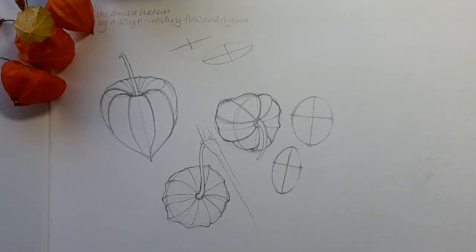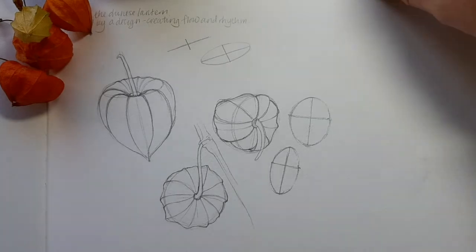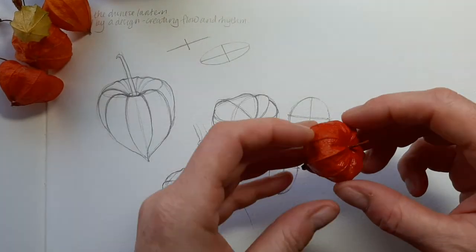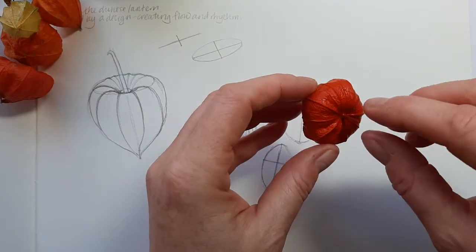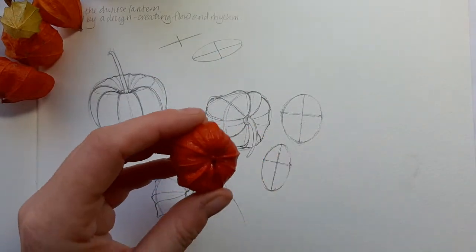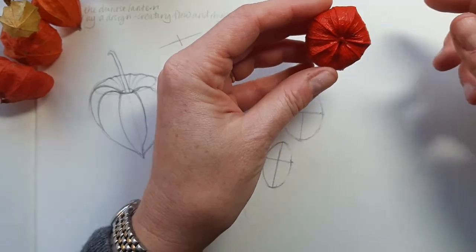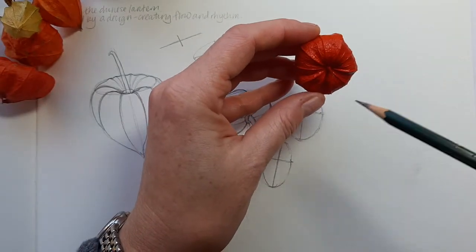Hi everyone, I just wanted to go over drawing a Chinese lantern with you all. I've got one here that I will use to show you, and you can see some of the drawings that I've done on the side here as well. To get started, when you look at the lantern if it's facing you it's circular, so we'll look at that image first.